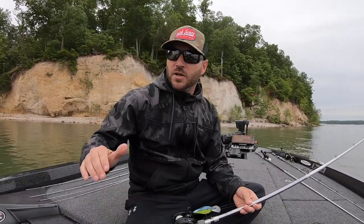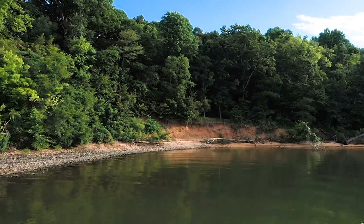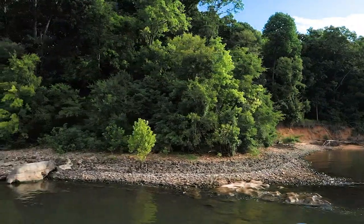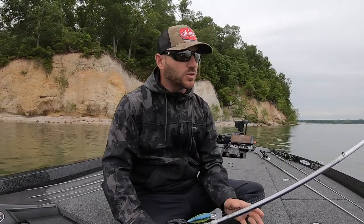A couple of places I like to look for that bite are the mouths of creeks, secondary points, and transition banks where fish are coming and going — rock transitions with a point especially. Here on this lake, when TVA is pulling a lot of water and creating current, you'll hear me talk about fishing current breaks, rock points, and pea gravel points. When they're generating a lot of current, the fish will load up and start schooling on places like that before they actually get out there.